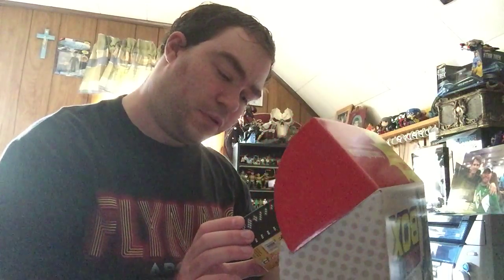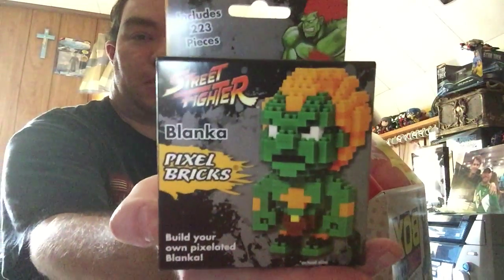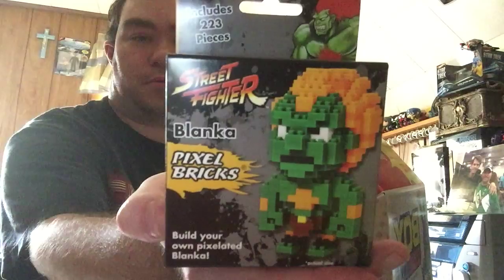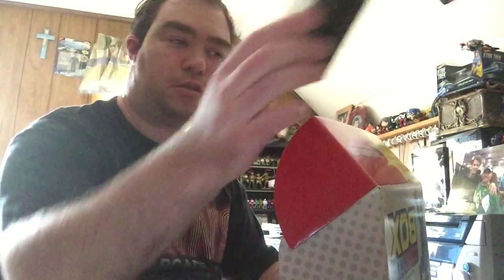Next we have a Street Fighter pixel brick figure, and the one I got is Blanka. You can build it all out of bricks — that's kind of neat.